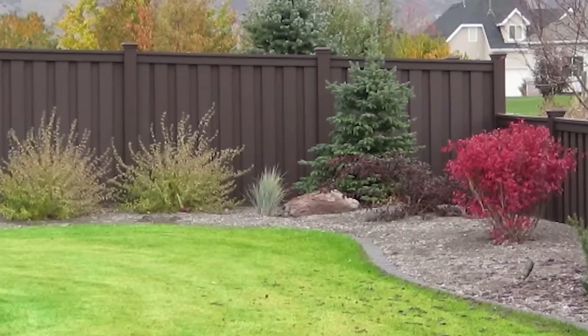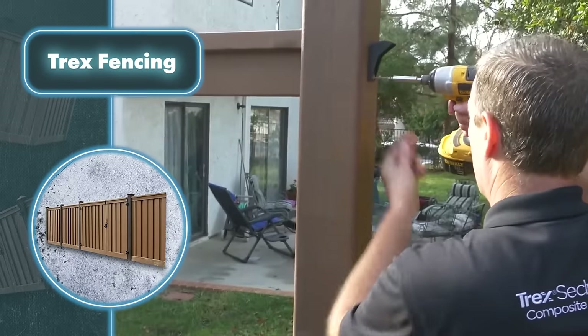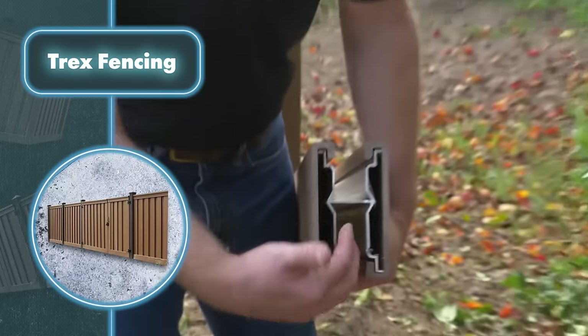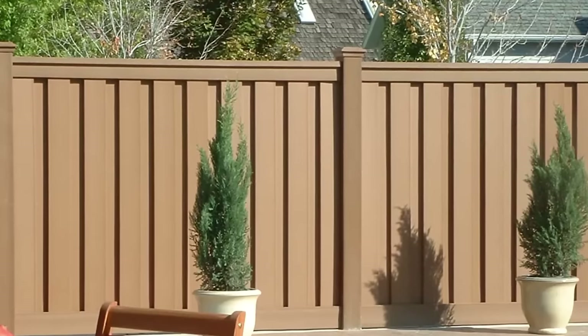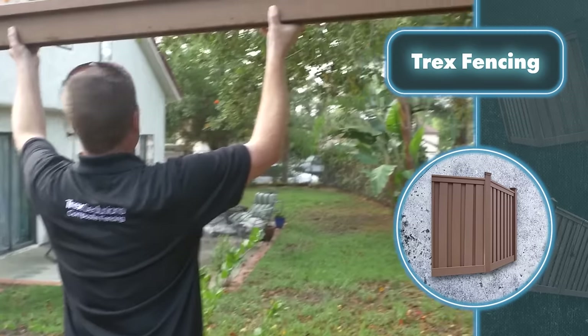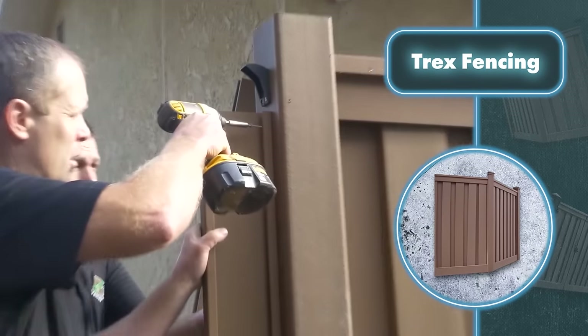The Trex fence offers an excellent solution for property fencing, blending ease of setup, dependability, and a stunning appearance. Setting up this fence is simple thanks to its smart design, which ensures all components fit snugly together. To get started, position two vertical posts, then attach the bottom horizontal rail. Afterwards, simply insert unique interconnectors that effortlessly snap into place thanks to their smart hook design.